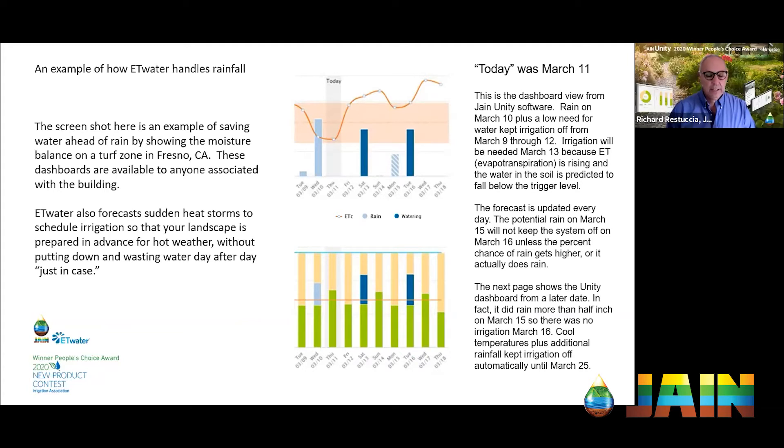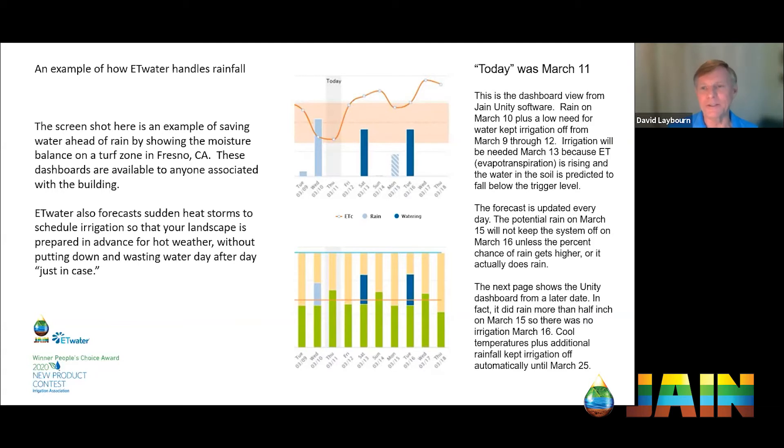I use the weather tab on ET Water every day. What I love about the rainfall feature is it gives you not only the probability of rain but how much — a very good idea if it's going to be just a sprinkle or a real storm coming. It also shows how windy it's going to be, the wind intensity, and the percentage cloud cover. I get a really thorough feeling of the weather that I wouldn't normally get if somebody just said it's going to rain Friday.